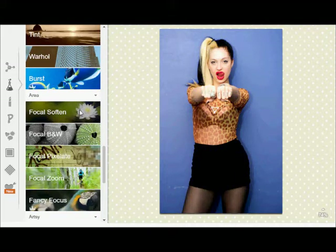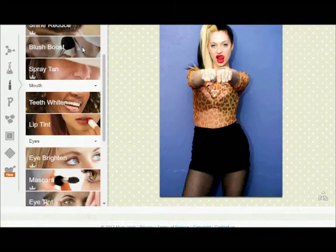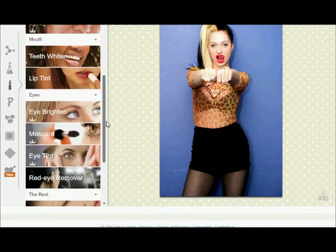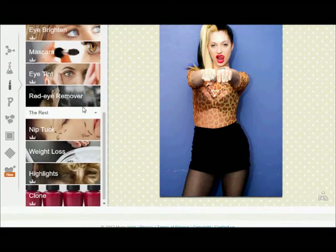I recommend the blemish and the airbrush. The spray tan makes you look kind of weird. Teeth whitening I really recommend — you can see the teeth a little and you just go like that and it makes much of a difference. Lip tint is okay. Don't use the eye brighton, the mascara, or the eye tint because it's all fake and it looks bad. Red eye remover works really, really good. And highlights is good in your hair.